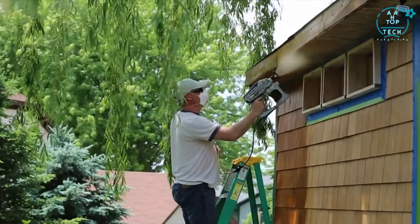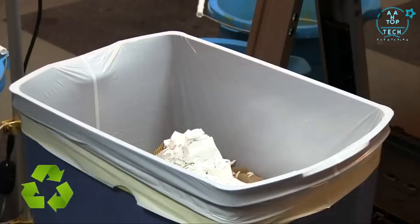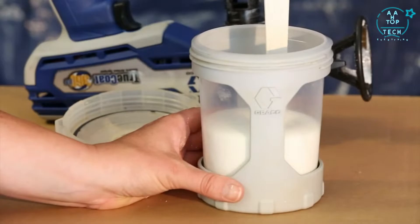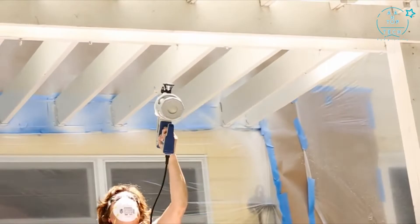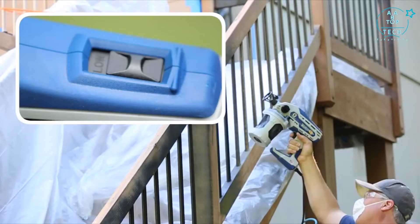Just fill the bag with paint or stain, and with one simple squeeze of the bag, you're ready to spray in any direction — even upside down. When your project is done, just toss the bag for fast and easy cleanup. There's no need to thin the paint prior to application, thanks to Graco's longest-lasting tungsten carbide pump that easily applies thick materials and leaves a smooth, professional finish with just one coat.